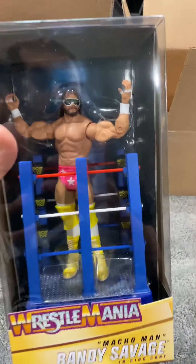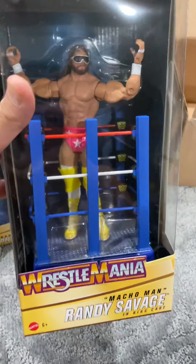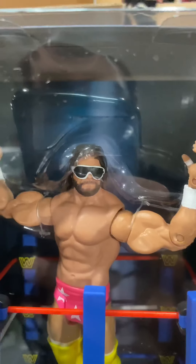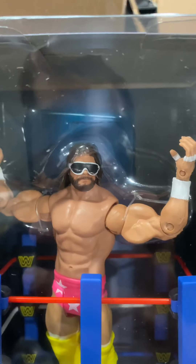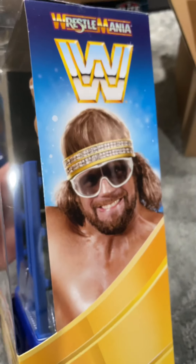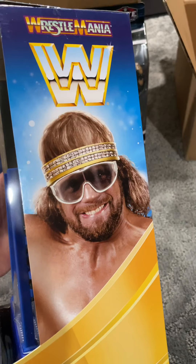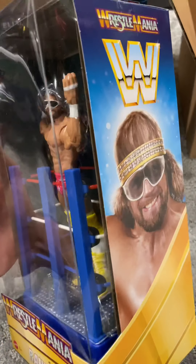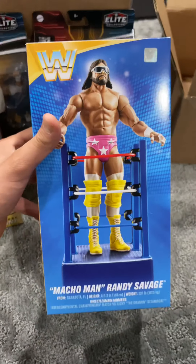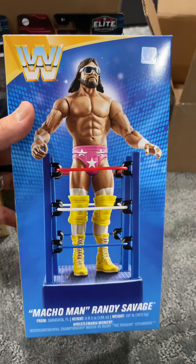And of course, the other figure in the set from WrestleMania 3 — Randy Savage in the pink tights. He's got that new, or I guess retooled, head scan with the longer hair. Definitely a lot more accurate to the time period, if you look at how the hair lays in the back. You got the artwork on the side and also the beautiful work of the Randy Savage figure on the back.